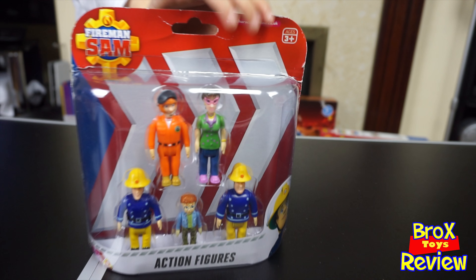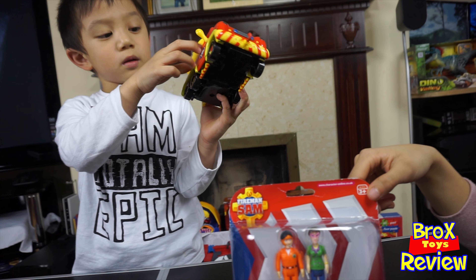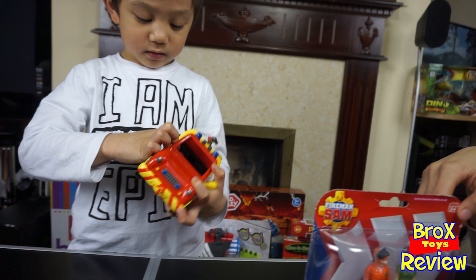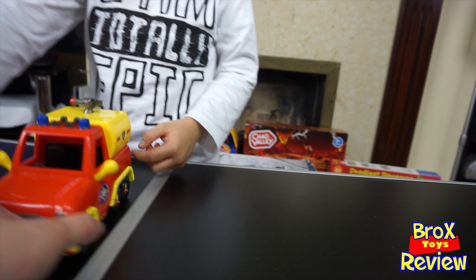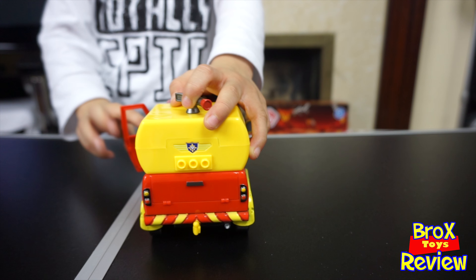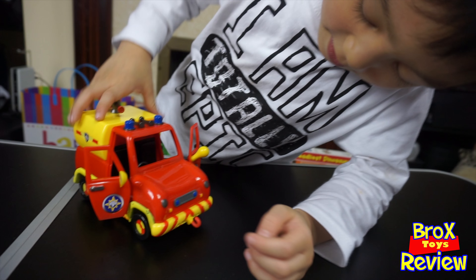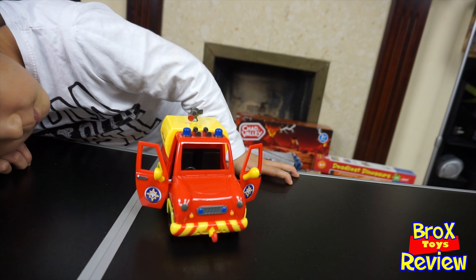And the next one — we're gonna open this one here. I need to take that off, the plastic. Take it off. Check if you can open the door. Can you put the car on the table? So this is how it looks, guys. Can you open the door? There you go, you can actually open the door. Wow, that looks nice. So the door is open, we're gonna put Fireman Sam to drive the car.